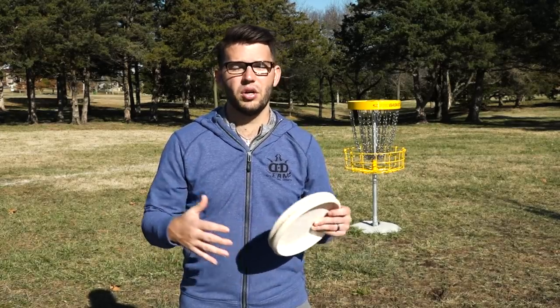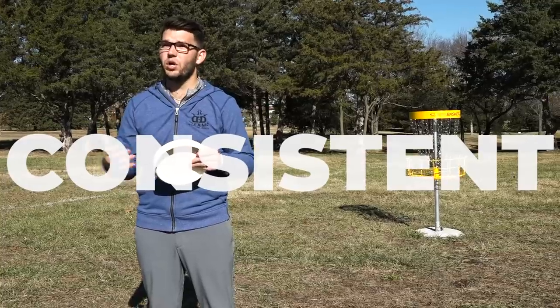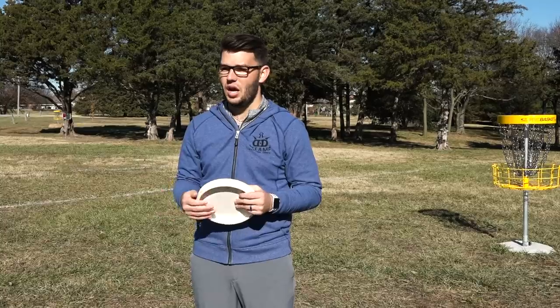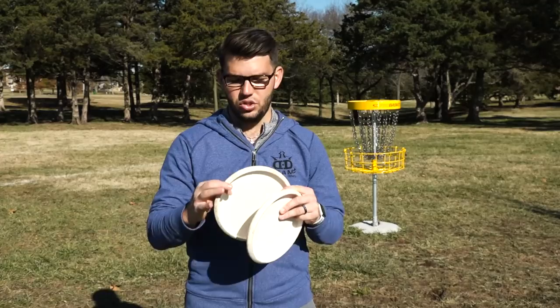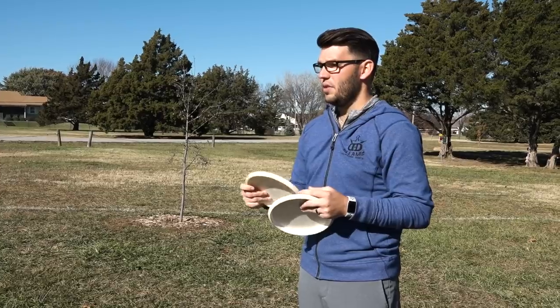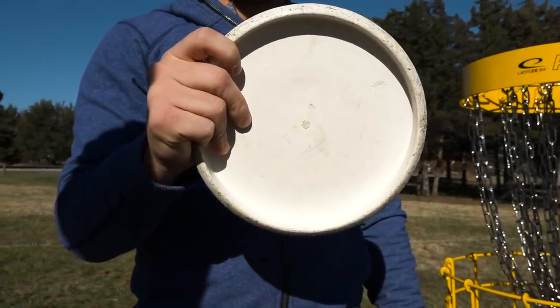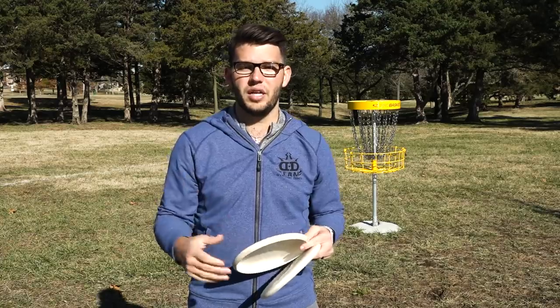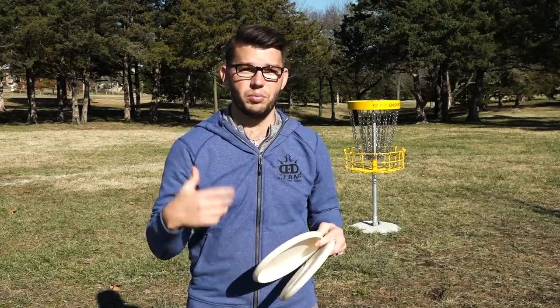When you're choosing a putting style, most of it is going to come naturally to you — whether you end up being a push putter, a spin putter, or a hybrid putter, that just comes with feel. But we want to talk about some things that are going to help you be consistent no matter which style you choose. Let's talk about grip. I'm more of a hybrid putter, so my grip is in between how you'd want to grip for a push putt versus a spin putt. I like to take the first knuckle of my index finger and put it just on the underside edge of the disc, right where the bead would be on a Judge or Marshal. Then I put the pad of my pinky on the inside rim of the putter, and the other two fingers just rest on the flight plate, a little bit tucked into the rim but not too much.